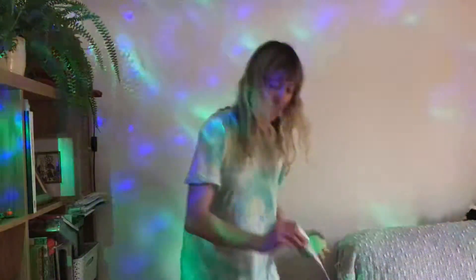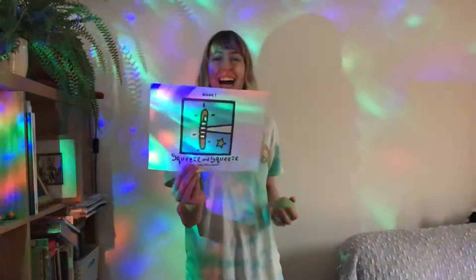Hello everybody and welcome to Dough Disco. All you need is some dough. So our first move is to squeeze and squeeze. First hand, squeeze. And again. And the other hand. Super!